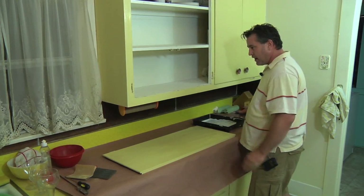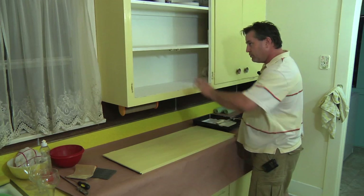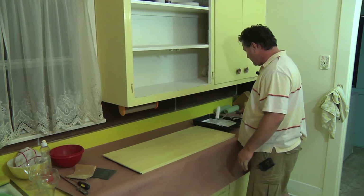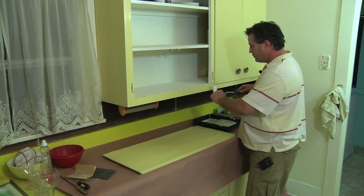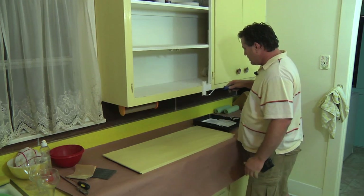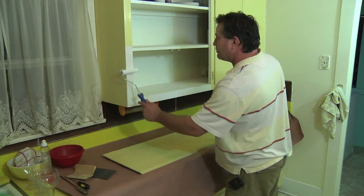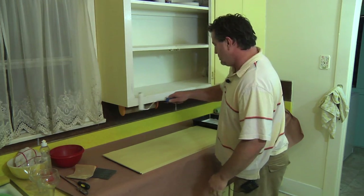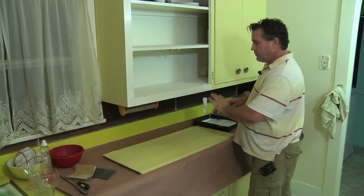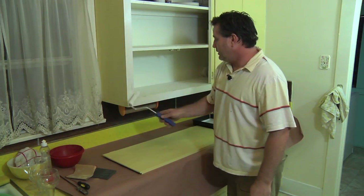Then take a tray of primer — we're going to prime all the casework first. On the casework, which is the face frame around any kitchen cabinet, you just want to use a smaller roller so you don't have excess all over the place. Just roll it on, covering all the areas you want to get painted. Pretty easy, nothing to it.